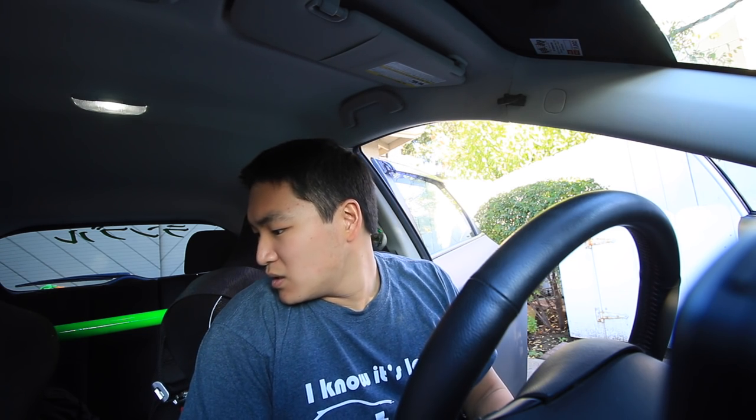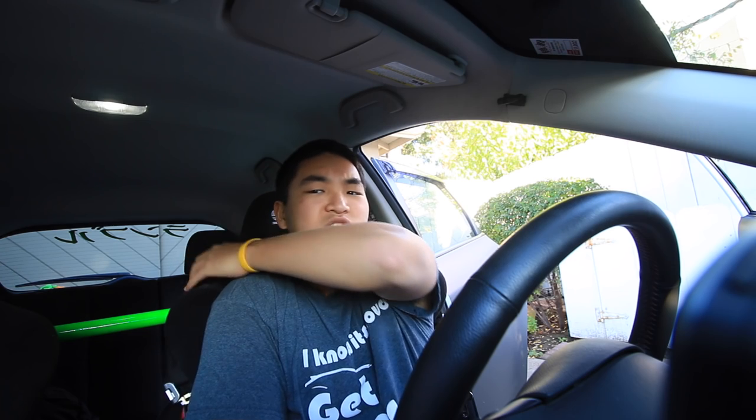One thing to note is if you're wearing a puffier jacket, getting the lap belt on will be harder because it's going to be tighter. This seat hugs you so much at the shoulders and waist that it's very uncomfortable to wear a zip-up jacket. Hoodie-style jackets are fine. I've also noticed that jeans are the most uncomfortable thing to wear because if you move around in the seat a lot, it gets uncomfortable in the lower area.